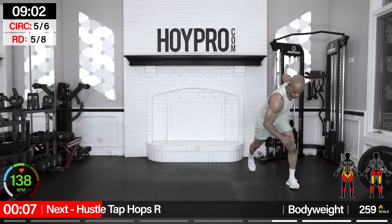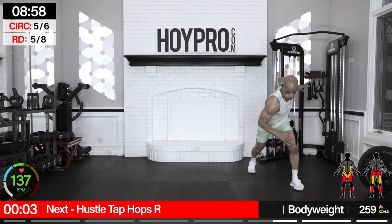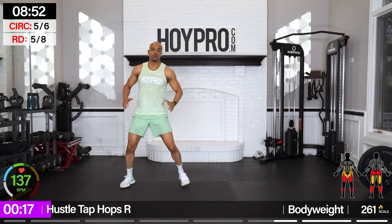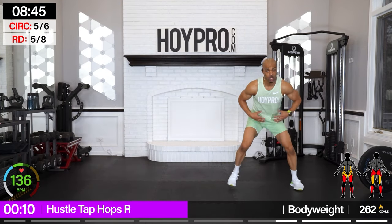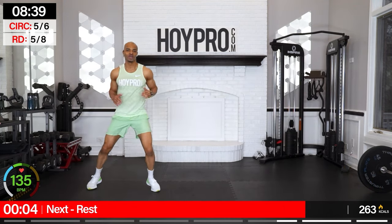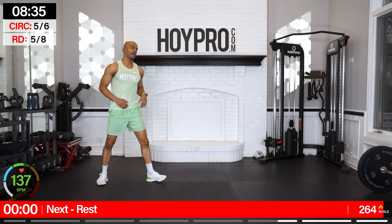Hustle tap hops — we're standing on the left, tapping on the right, and hopping it up. Let's go: bring it down, tap, hop it up, step it back. Safe on that knee — using that core to stabilize you, bringing it over. One more hop — and down. Yes.